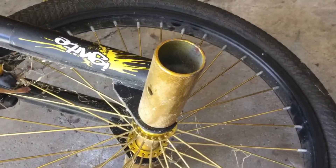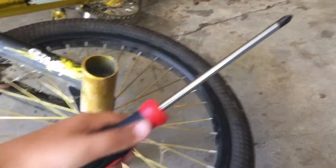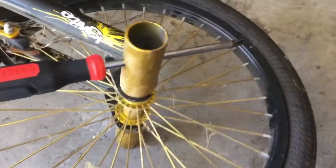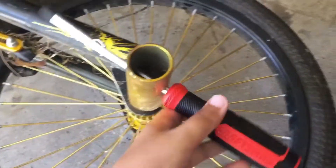So find your pegs and then find where the hole is. Mine is right here. Next, get your screwdriver and put it through the hole. And then once you have that, what you want to do is twist. Just like that.